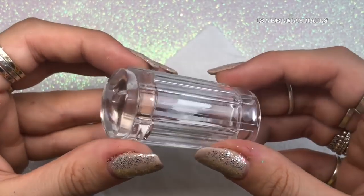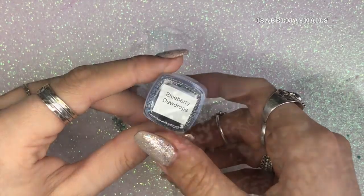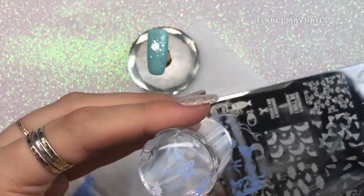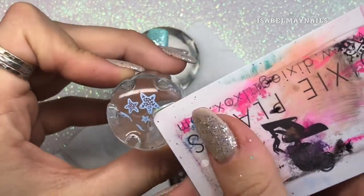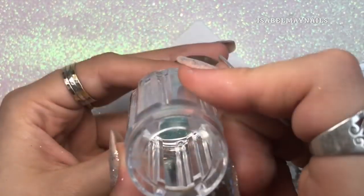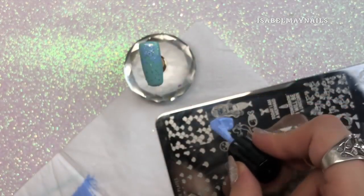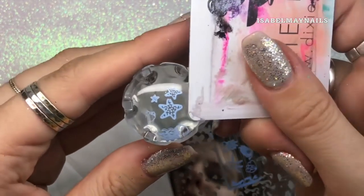Then I'm going to be using the Magic Touch stamper from Dixie Plates and Blueberry Dew Drops stamping polish from Hit the Bottle. Using my scraper to scrape away the excess polish, picking up that image with a flick of the wrist, and using my scraper to get rid of any little bits of polish I don't want transferred onto the nail. Placing it down, holding for a few seconds, then repeating that again for another three more starfish to apply to the bottom of the nail.